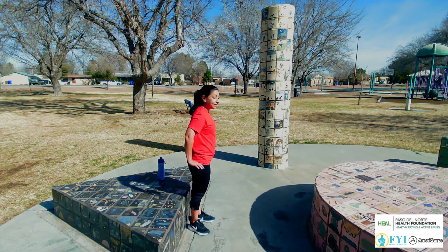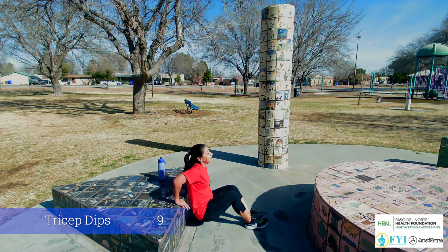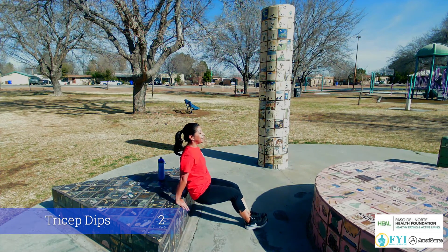Alright, turn yourself around. We're gonna stick with some tricep dips. Here we go, drop it down for 10. 9, 8, 7, 6, 5, 4, 3, 2, and 1.